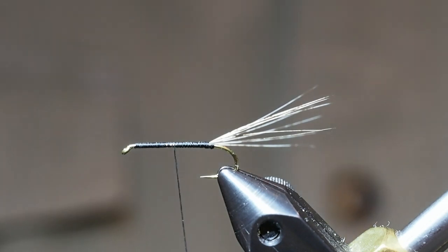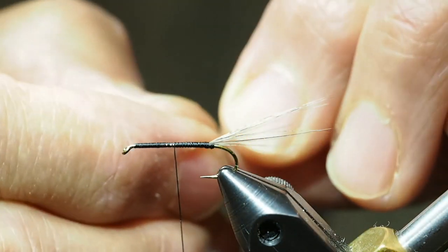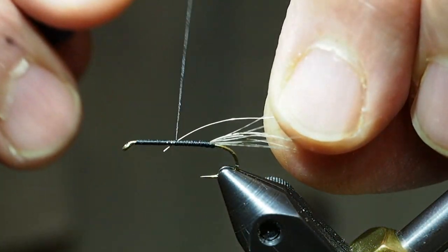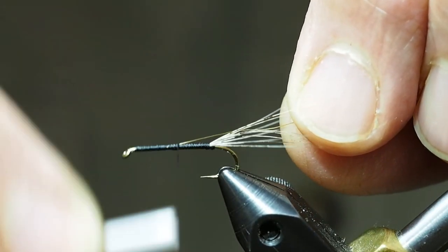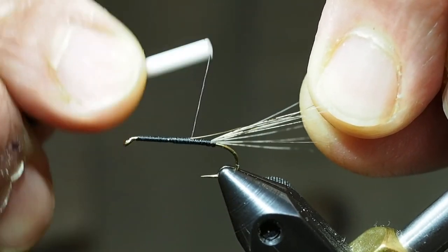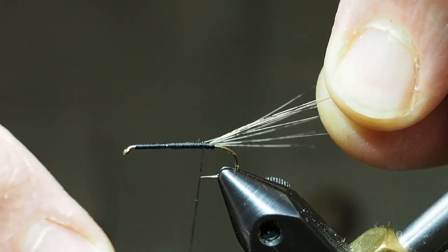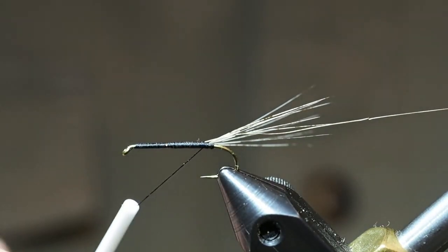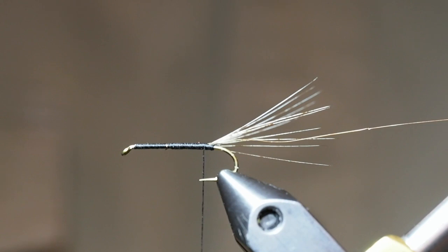Now to tie on our gold wire. I'm going to start applying the dubbing. We'll keep the dubbing fairly light — we'll make a thin dubbing noodle because we want the body to be quite thin.